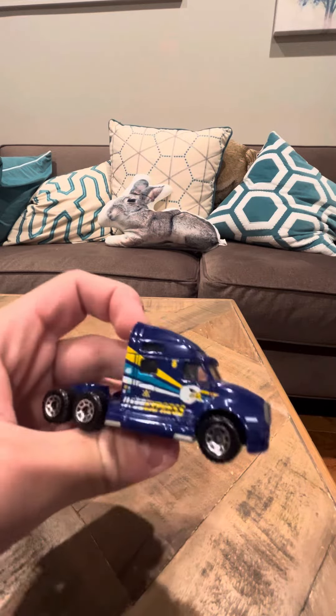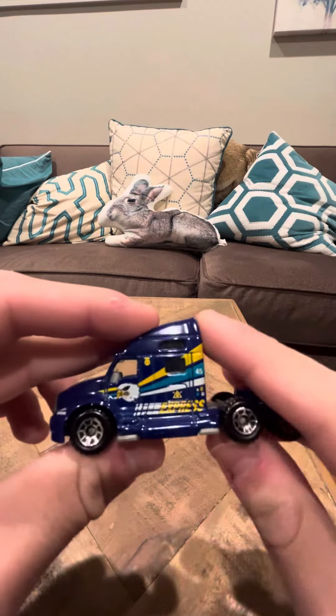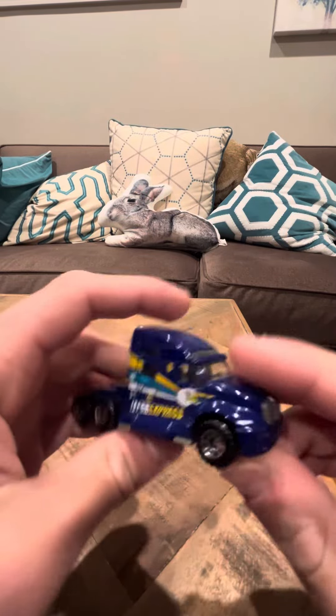Another thing I really like about this model is the wheels — I've always liked the wheels on these kinds of models, they're pretty cool. That's going to conclude my review of the Kenworth T2000. I hope you guys are enjoying my videos, thank you.